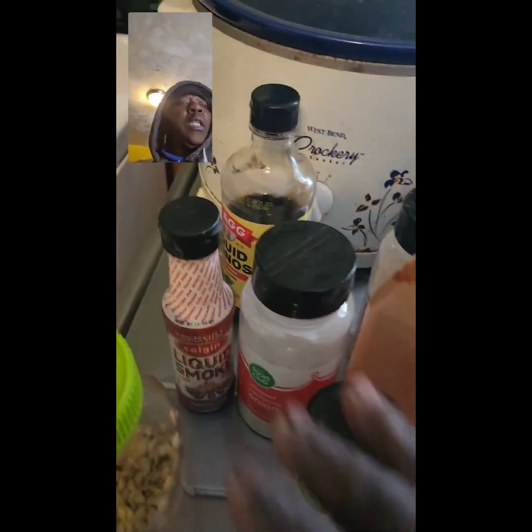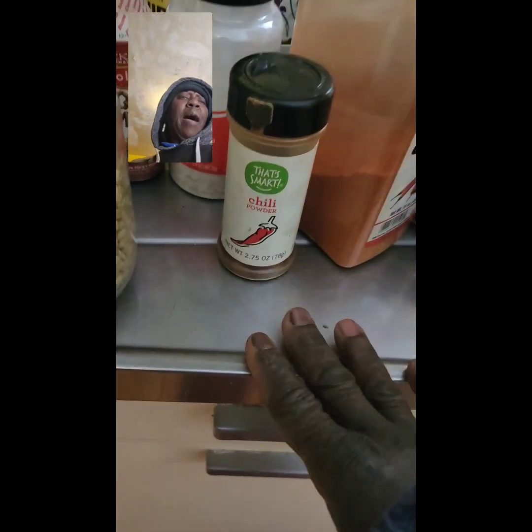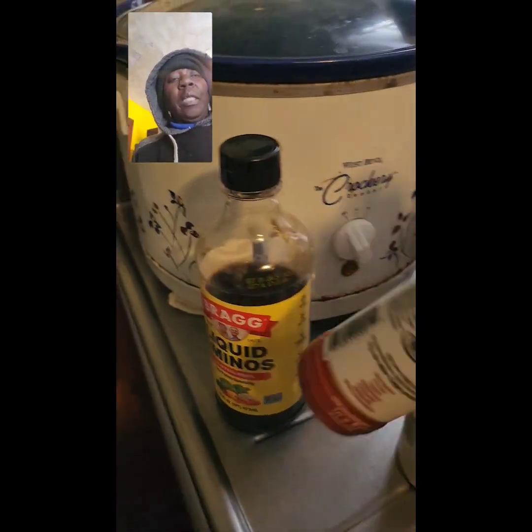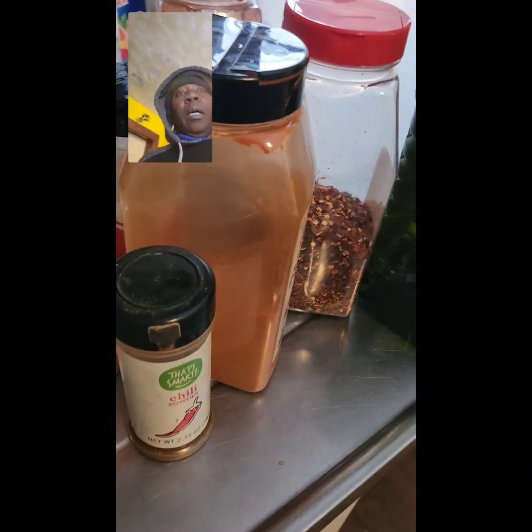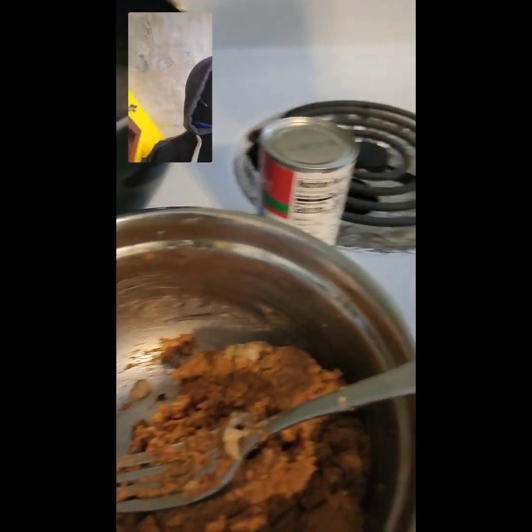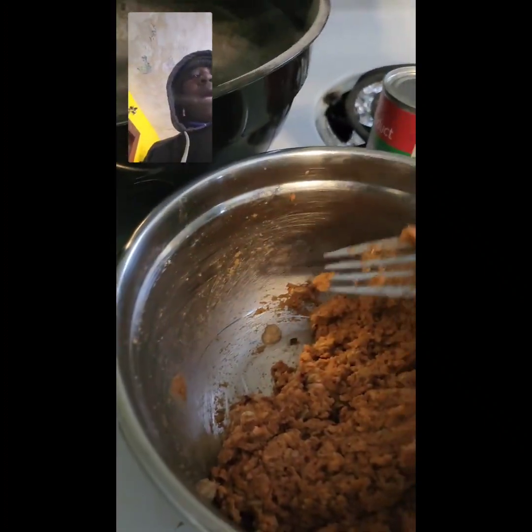I have another jar in there, but liquid smoke. I might've put chili powder in there, I'm not sure. But ingredients were the liquid aminos, the liquid smoke, and a little moisture — grapeseed oil, which could be any oil. That was basically the liquid ingredients. So I poured my liquid ingredients in and then added my flour and dry ingredients as I went.